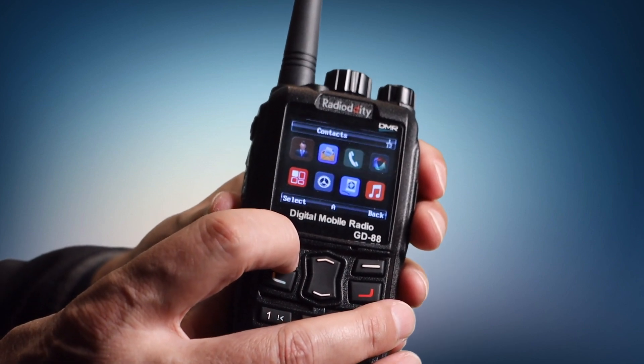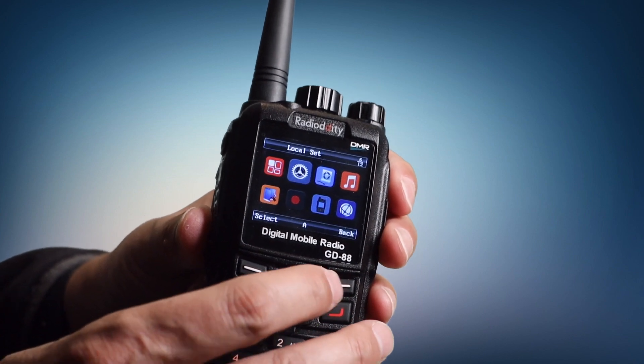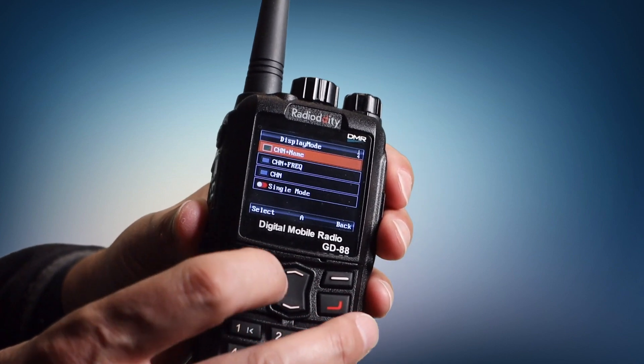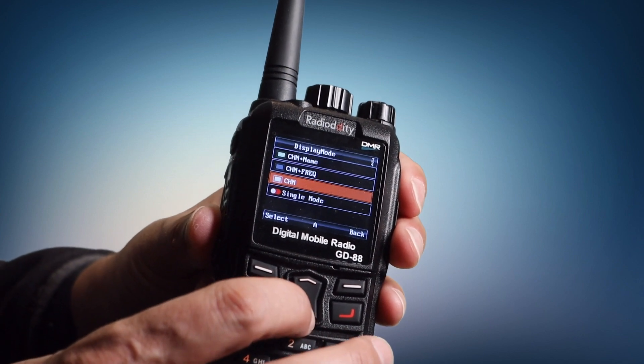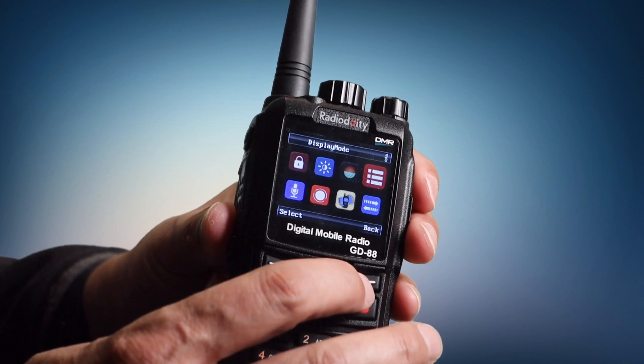The one thing I bemoaned was that you could not go to single display mode. Well, they did fix that with this one. To get to single display mode, you need to go into the menu and select Local Set, which is the gear icon. Then go to Display Mode. At the bottom, you'll see Single Mode. By selecting that, it'll put the radio into single display mode, and selecting it again goes back into dual display mode.